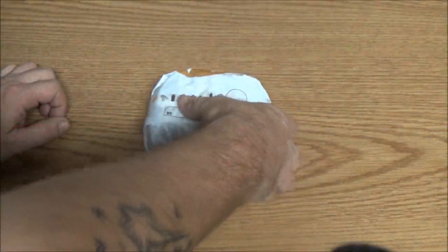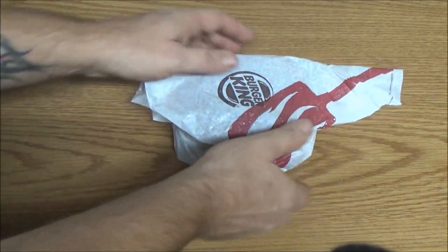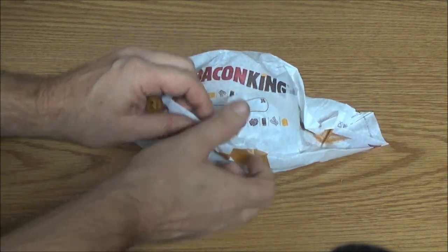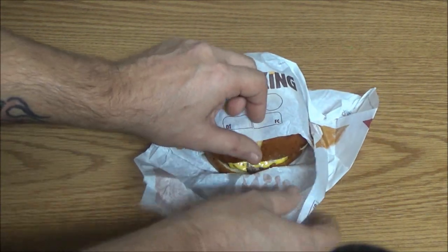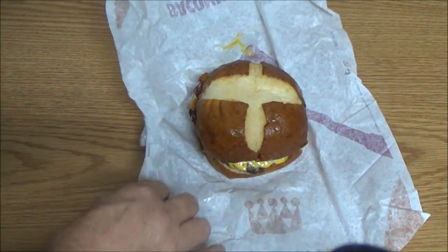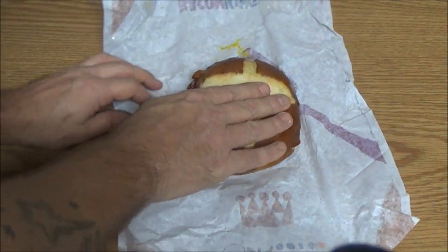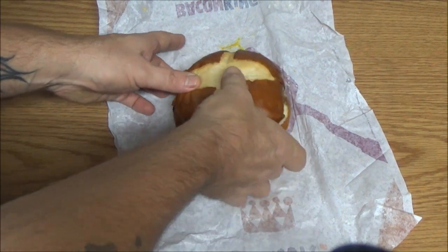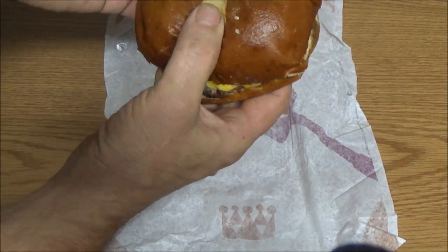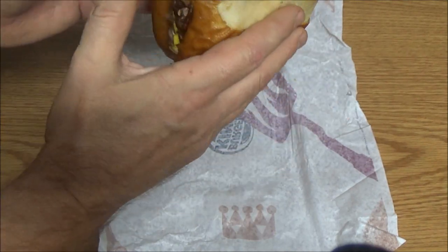Okay guys, I've seen a couple reviews on this burger. It's the Pretzel Bacon King and this is actually the double. Monkey picked this up for me on our way home from work and I didn't know you could get a double.